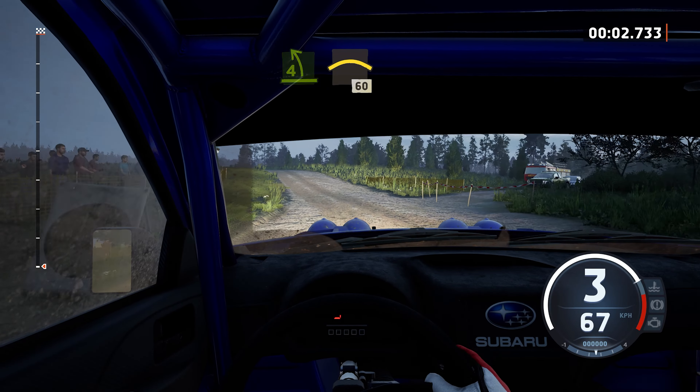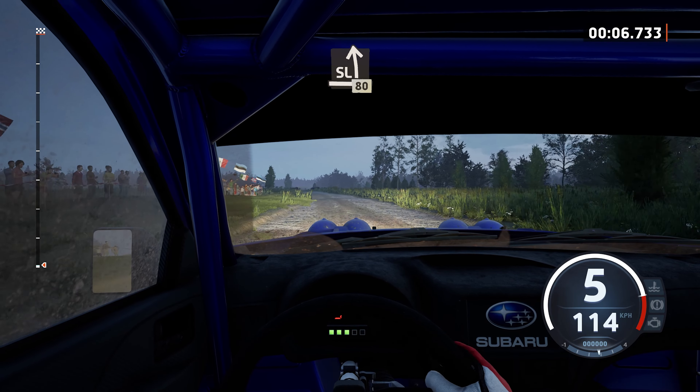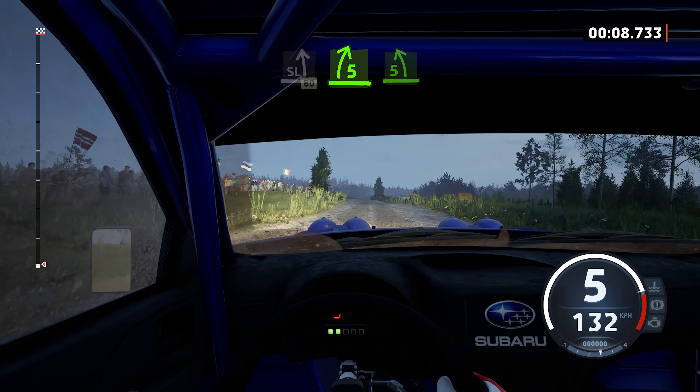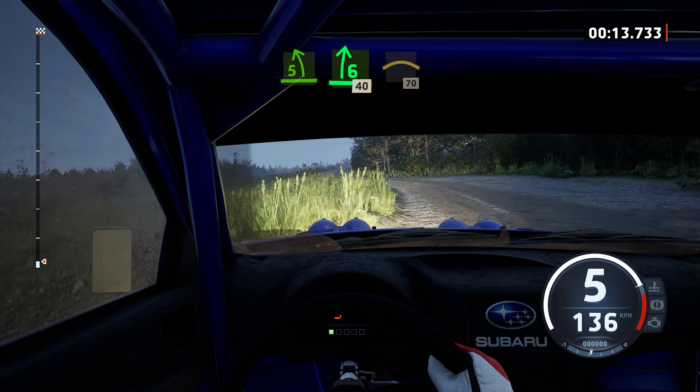Into crest, 60, side left, 80. 5 right of the crest, tightens and side left. Into 6 right, open, 40, crest, 70.